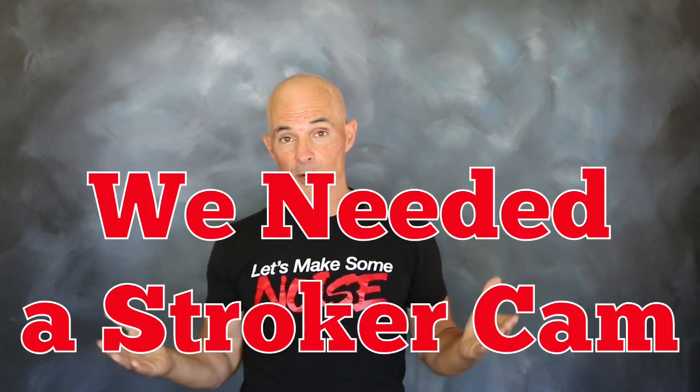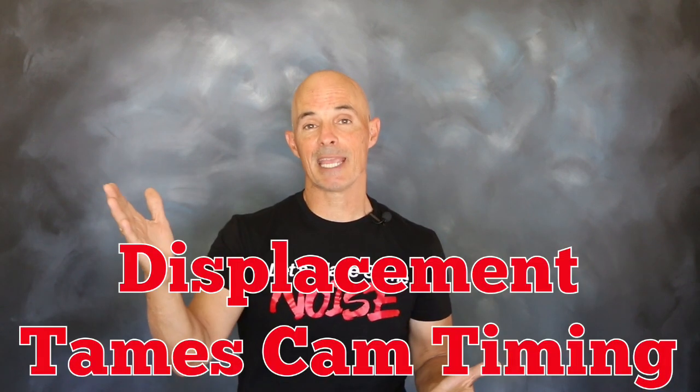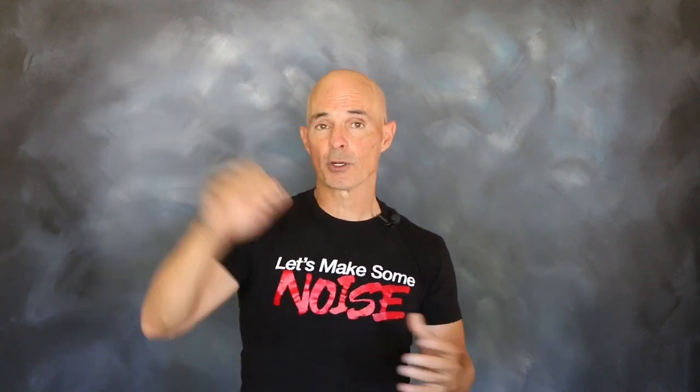To get things started, we need to choose a camshaft for a 347 inch Stroker Ford. So what makes a stroker cam different? Well, there are two things. First of all, it's just displacement. Displacement tends to tame cam timing, meaning we can run wilder cam timing on a stroker application.